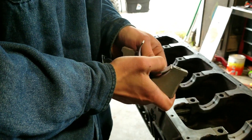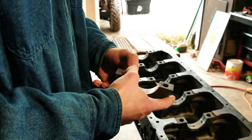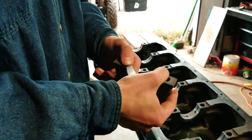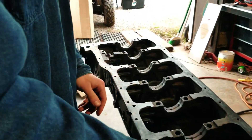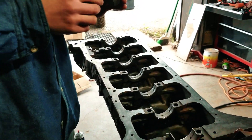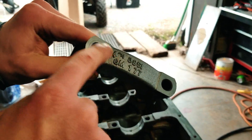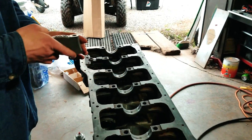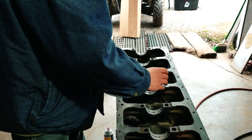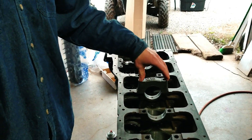Just line this up — just like that. Let's make sure it's flush. And then on these, there's an arrow pointing to the front of the block, and then we got a number four, so that's the fourth one back. So we'll go on like this, and then you get your bolts in, 70 foot-pounds.